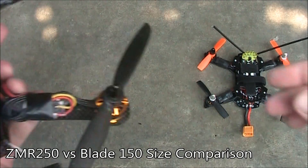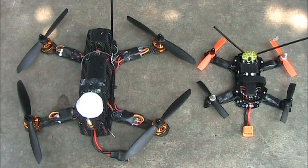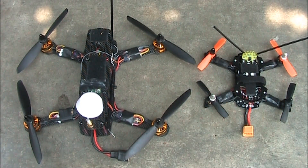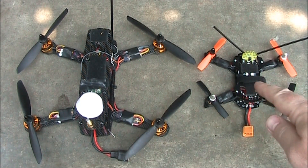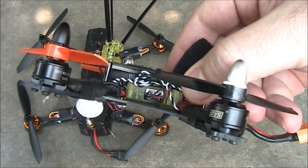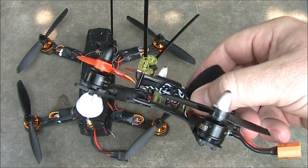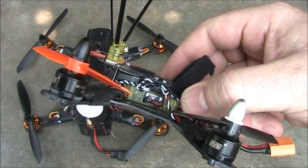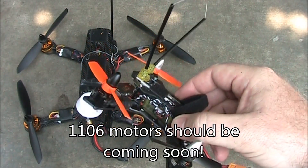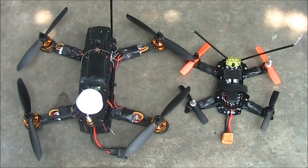We'll do one more comparison before the flight footage. This is the Blade 150, and this is a ZMR 250 — this thing just looks massive compared to this. I know the 250s were considered small when people started on 450s and 550s, but I really think these mini quads are going to start taking over a lot of the hobby. Before that can happen, they'll need motors and propellers that are reasonably priced and properly sized so people don't have to cut them down. I've heard rumors that 1106 motors will be released soon with their own sized propellers, so hopefully that'll be soon.